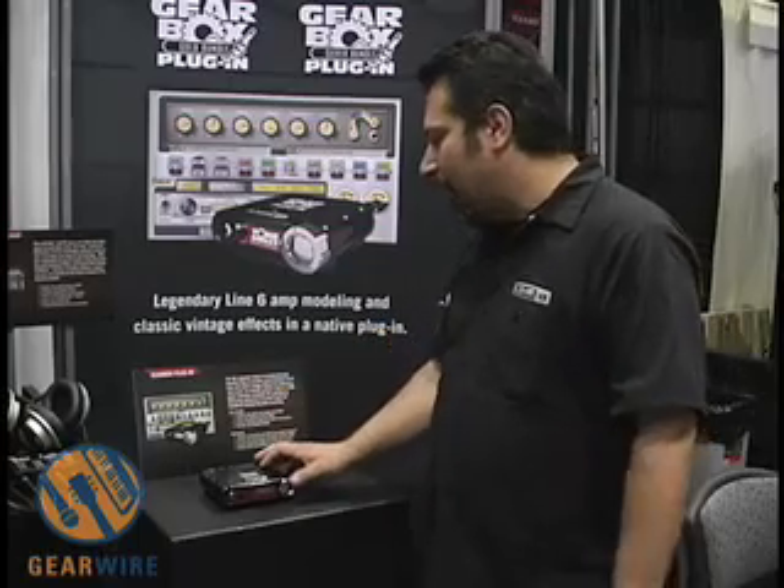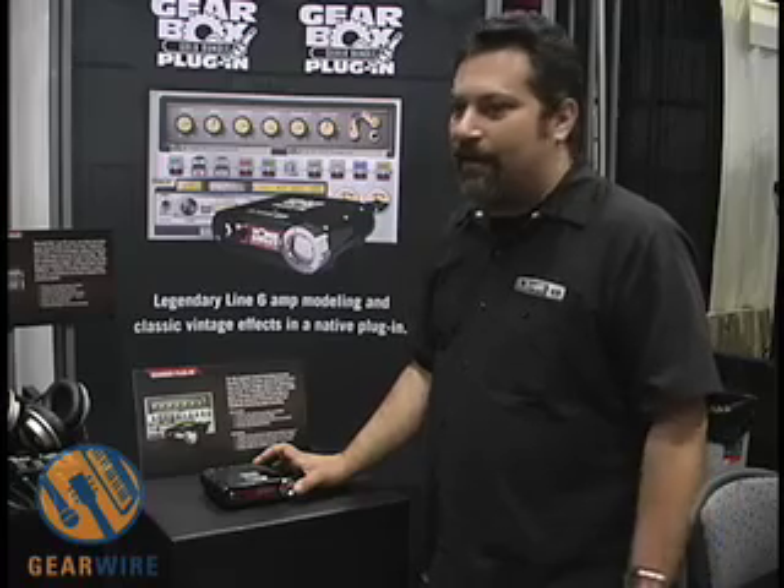The gold bundle ships with everything out of all of those products: 78 guitar amp and cab models, 28 bass amp models, over 80 effects, along with the 6 mic preamps.